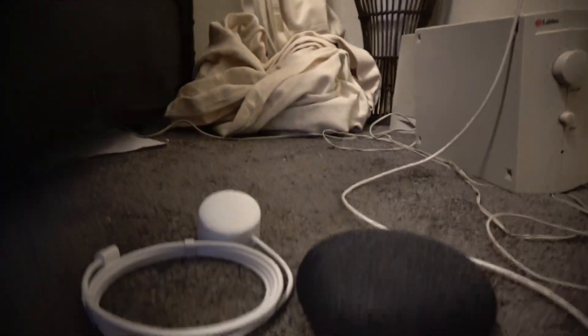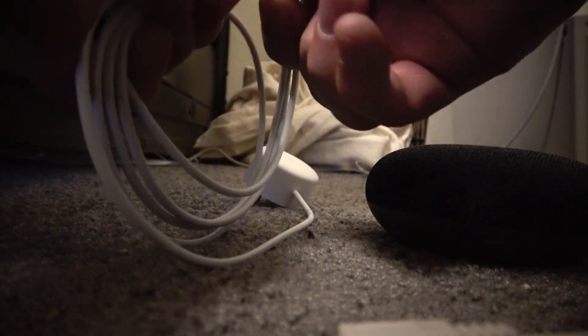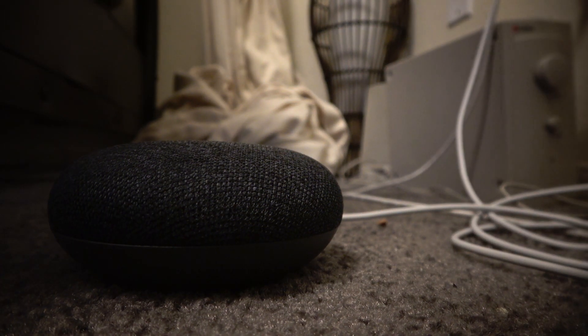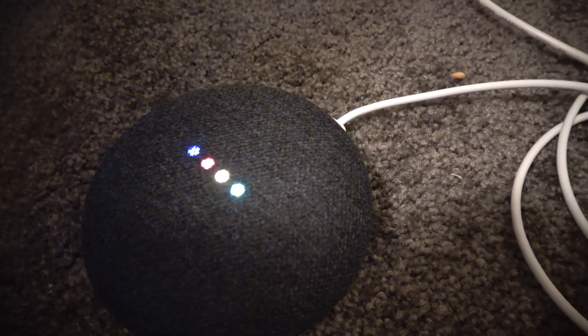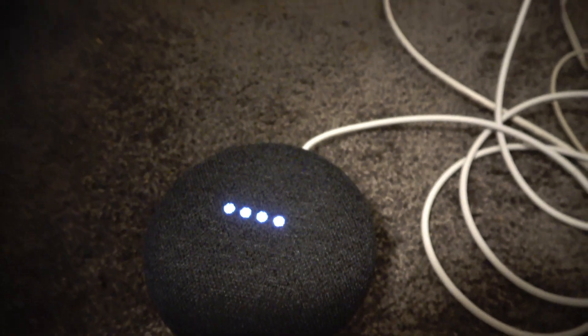The first thing we're going to do to get started is plug it in. So plug it in here. You're supposed to download the Google Home app on your phone. I'm updating it now on my phone.